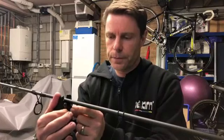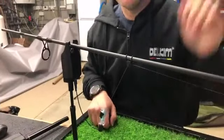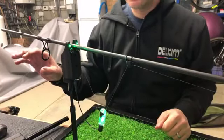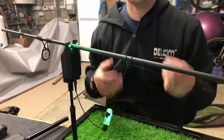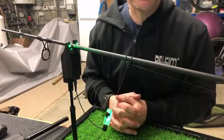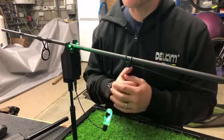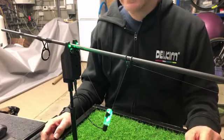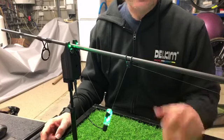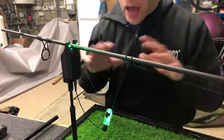There are no moving parts whatsoever in a Delkim — apart from obviously the rotary controls — but in terms of line detection, no moving parts. If I turn this on, you get the tap of the line, and then you also get the linear movement of the line. That's the big difference between Delkims and any other bite alarm on the market. We're going through vibration sensing today — how to get the most out of it — and this is relevant to all your Delkims alarms.